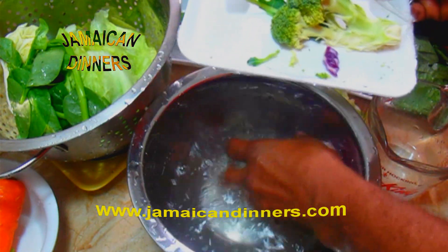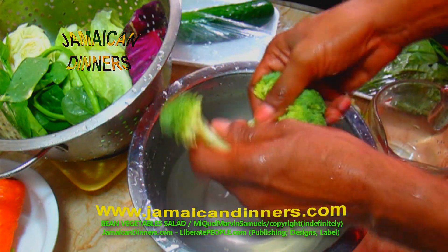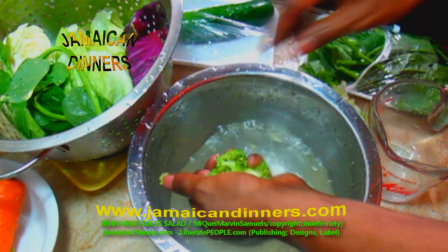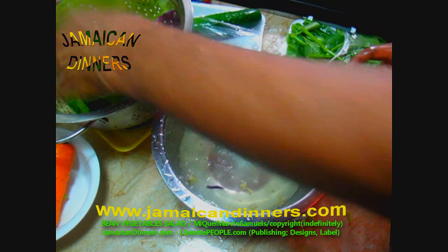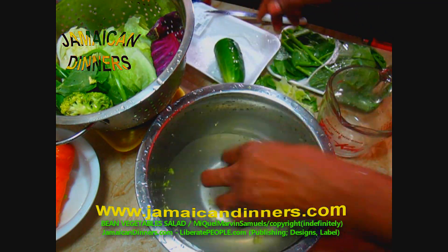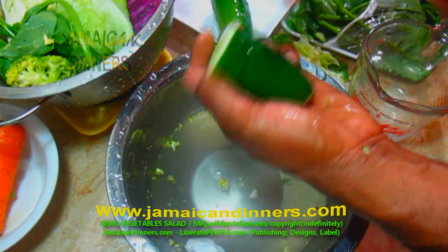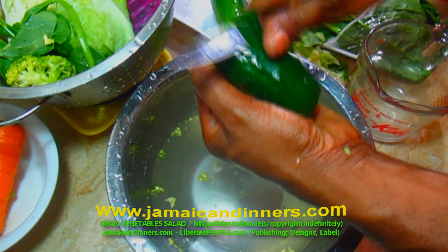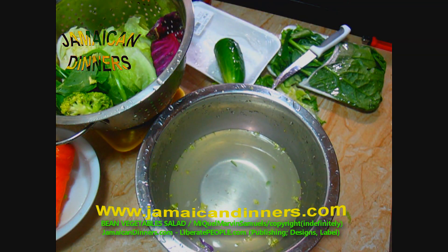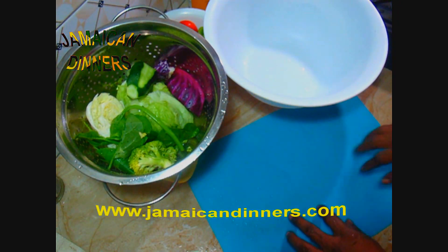This is the red cabbage — wash it as well. This is our broccoli; the florets are big right now but we're going to break them apart into smaller florets. This is the cucumber — I'm using half. Wash the skin clean and cut off the stem end. When you peel the cucumber, peel it every other side: peel a strip, skip a strip, peel a strip, skip a strip. At the end you want some cucumber skin left on it. Wash and rinse all vegetables clean.